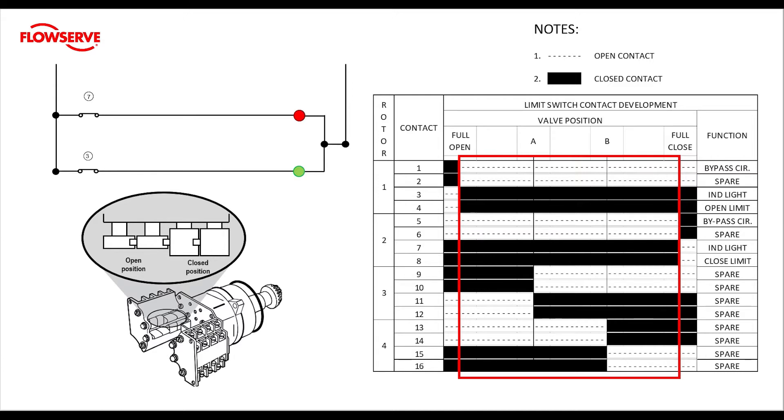This is due to the construction of the limit switch cams. Looking further down, we see that contacts five and six are also open in mid travel, while seven and eight are closed contacts. So now we know that in mid travel the limit contacts four and eight must be closed. We also know that contacts three and four have the same action, so while in mid travel the green light fed by contact three is on. Contacts seven and eight have the same function, so while in mid travel the red light fed by contact seven is also on.